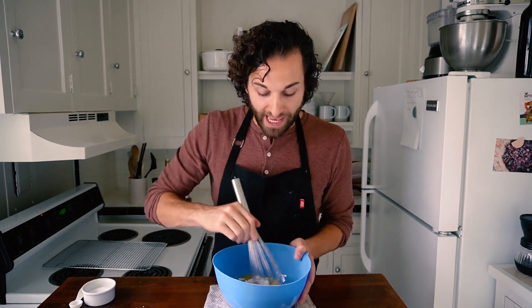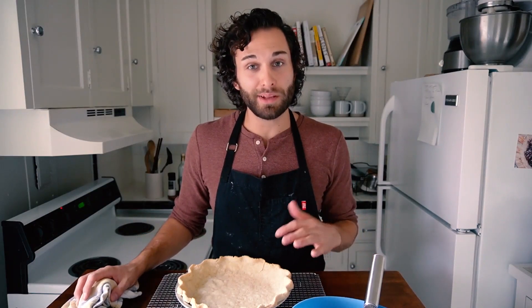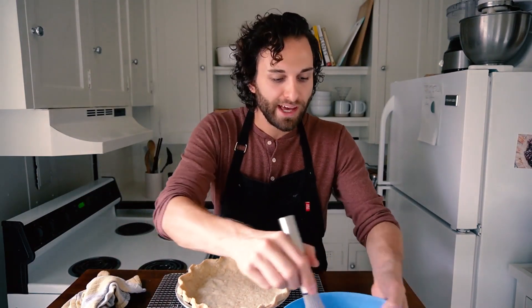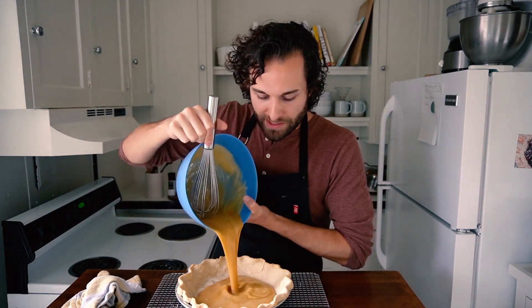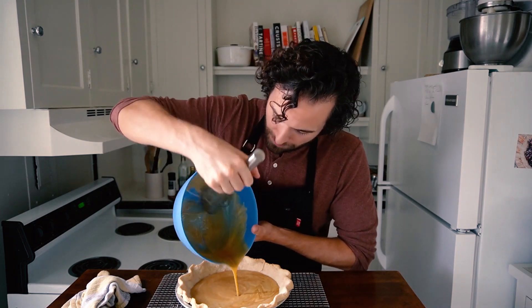Once you have everything in the bowl, just use your whisk, break the egg yolks, and whisk until everything is smooth. Now that my crust is done blind baking, we're ready to bake the whole pie. I've got my filling here, it's well mixed, and I'm going to pour it into my crust. We're going to bake this at 350 still, but just for 30 minutes. What you're looking for is that the center of the pie doesn't jiggle when you tap the pie plate — if it jiggles, the filling hasn't set. It should be after 30 minutes pretty firm and solid.